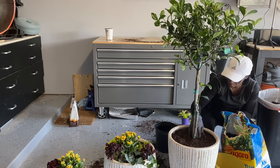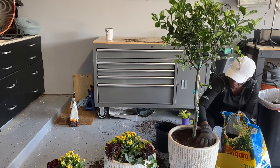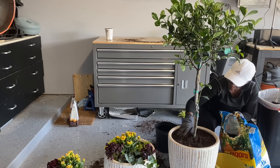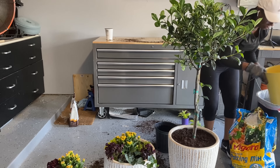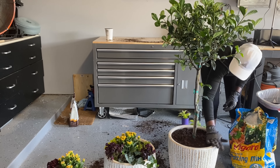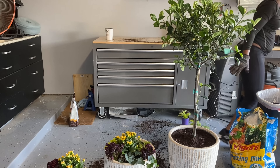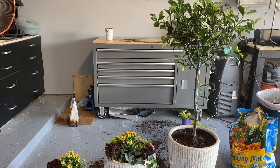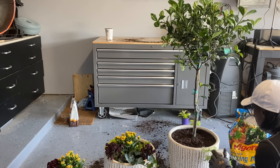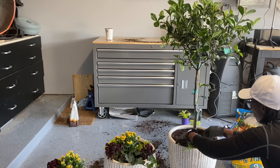Gardenia shrubs are generally only hardy to zones 8 through 11, mainly the southern region, so keep that in mind if you're interested in this plant. I'm adding more dirt to the top to fill everything in, and I'm also going to add a few plants around the base of the tree. One great feature of adding a topiary to your patio is you can also add plants and decorate around the rim for a nice dramatic look.